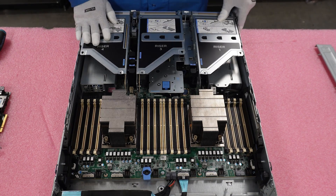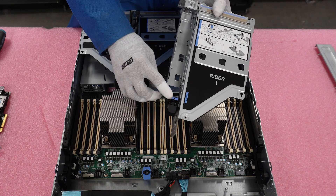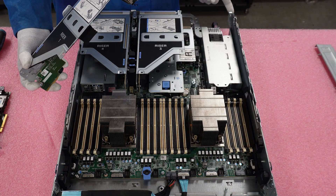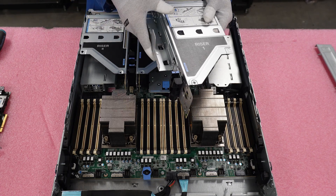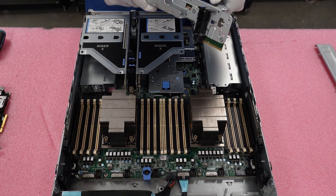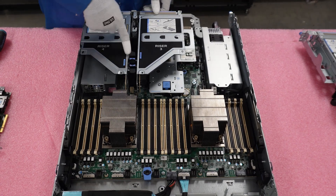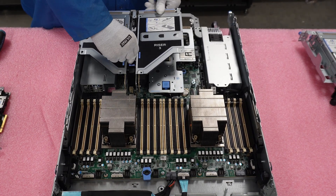We will start by removing our risers first. Go ahead and unscrew all the risers from the server — these screws are located in the back. Sometimes they can be done by hand, but sometimes they're a little tighter, so you may need a Phillips head screwdriver. We went ahead and unscrewed the back to save time. As you can see, that's where you'll unscrew the risers from the server. For riser 3, unscrew it in the back and push this lever back, then simply lift straight up.